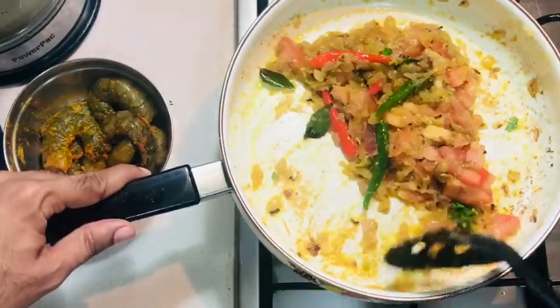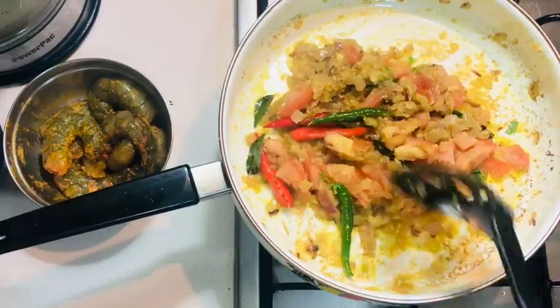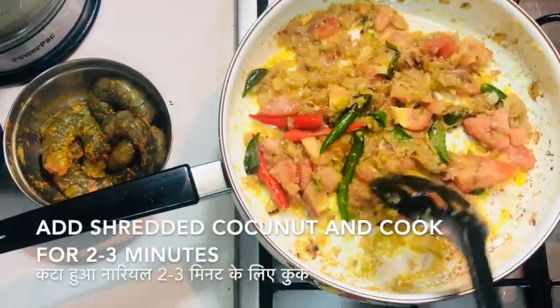Once you see the tomatoes have become a little soft, it's time to add the shredded coconut and cook it for two to three minutes more.